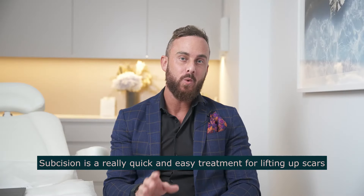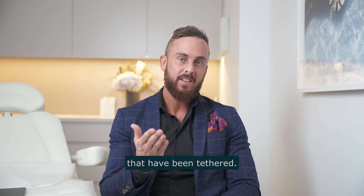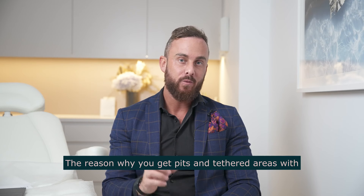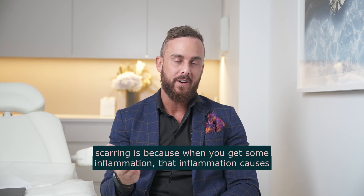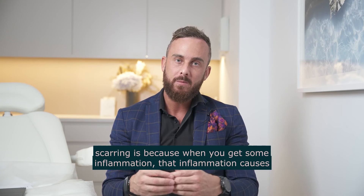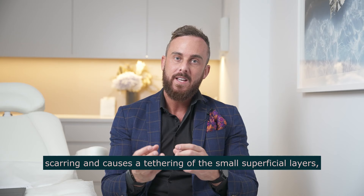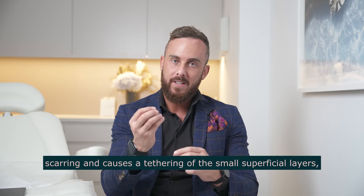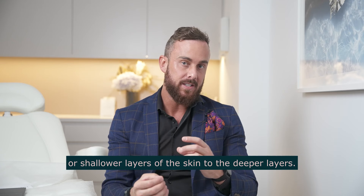Subcision is a really quick and easy treatment for lifting up scars that have been tethered. The reason why you get pits and tethered areas with scarring is because when you get some inflammation, that inflammation causes scarring and causes a tethering of the more superficial layers or shallower layers of the skin to the deeper layers.